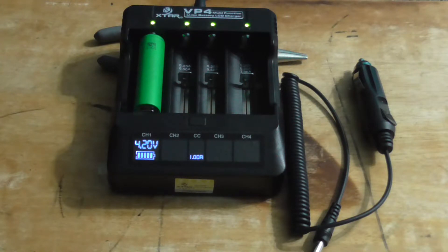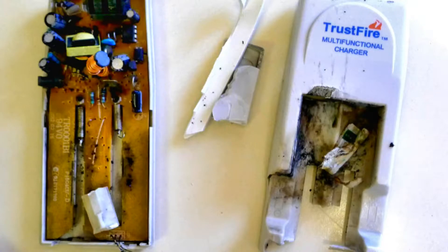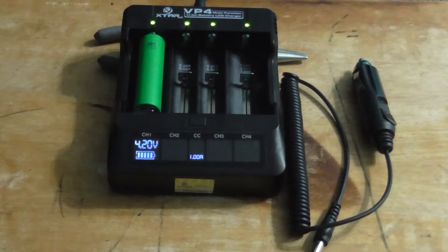So what's the VP4 got to offer that other chargers don't? If you look at some other chargers — like these ones — there's a very high possibility that they could end up like these ones. When I was searching for a battery charger for my 18650s that go in my e-cig, I wanted something that was safe. I want to plug it in, go to bed, leave the house, and know that thing is not going to start on fire or burn my battery up.